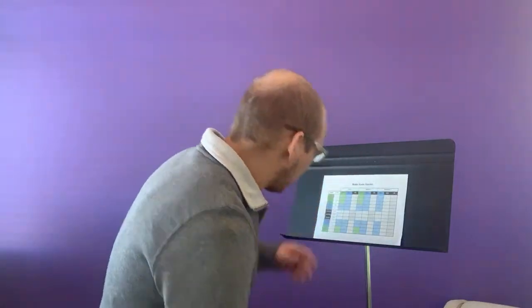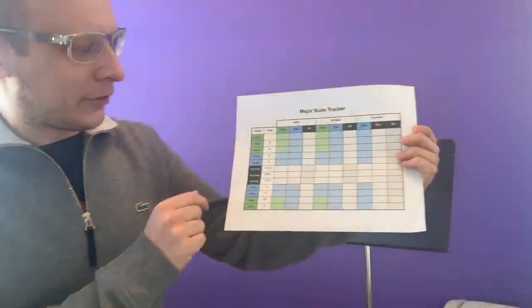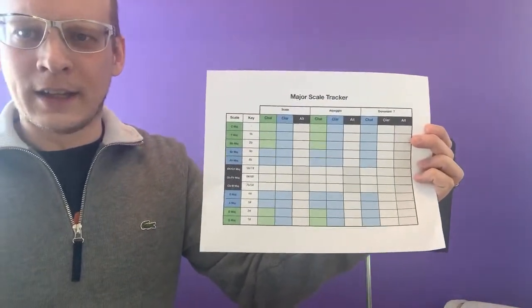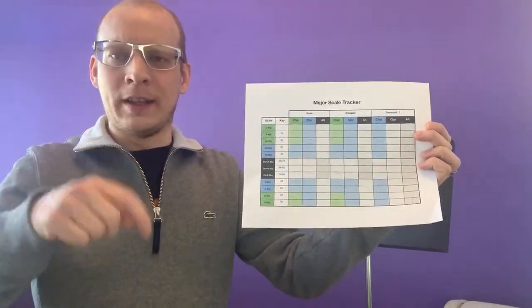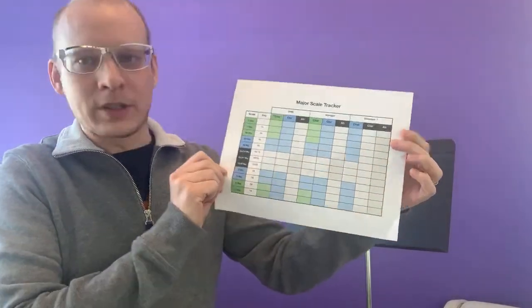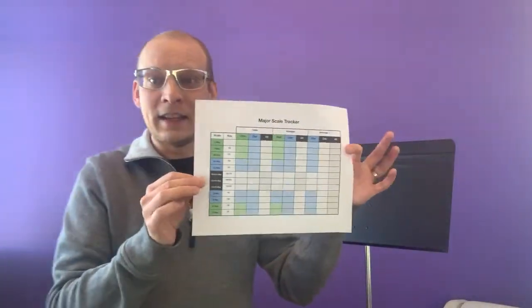This is pretty intimidating for beginners. I've put together a little chart which is something I've used in the past with students to help them learn. It's basically the circle of fifths but stretched out top to bottom, kind of like a checklist, so that you can practice with a little bit more ease. I'm going to put a link in the description to download this file — it's basically a little checklist to learn your scales.